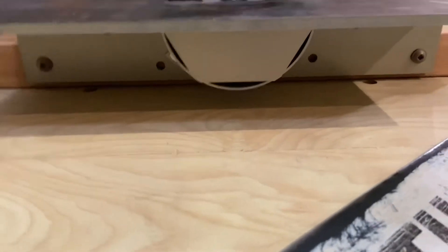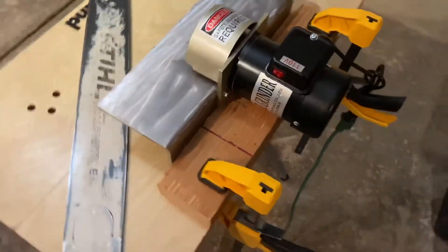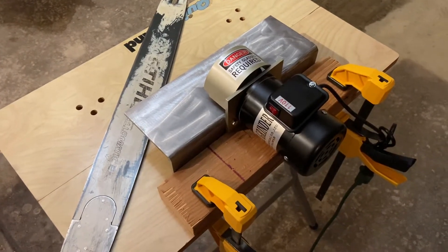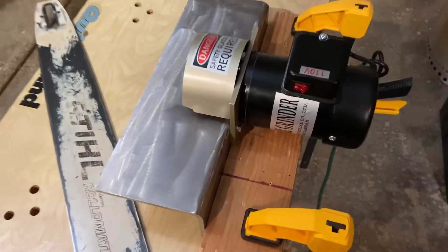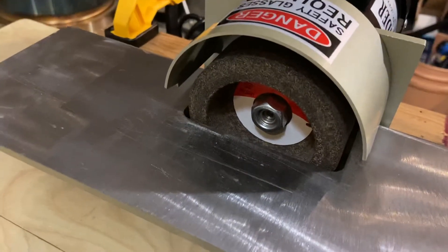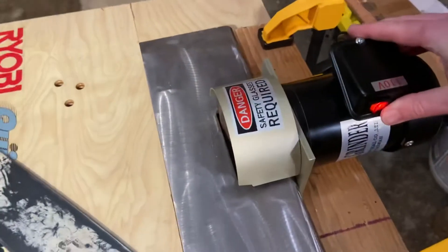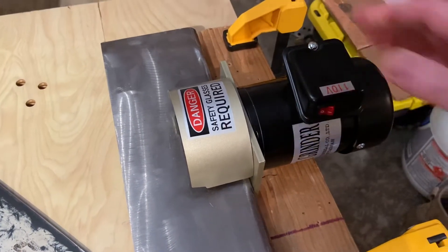All I did was mount it to a two-by-four so I can put it on my bench — just a couple of screws — and I'm clamping it to my little work table so I can do it outside if it's nice out. I'll show you how it works. It's pretty straightforward. You can see there's an on/off switch, it has a guard underneath and above, and I bought a few extra grinding wheels from Bailey's. It's a pretty quiet motor.